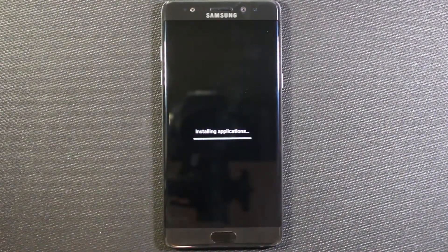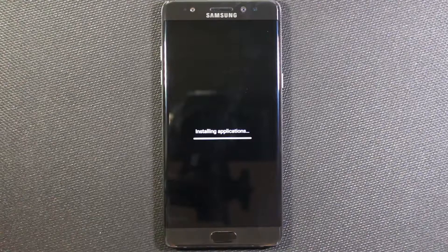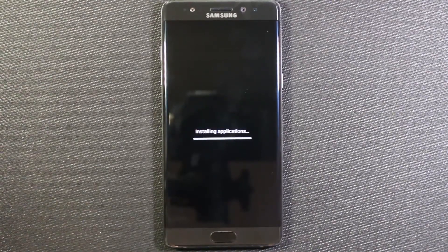Okay, so the phone is booted up, and now it says it's installing applications. So this is really reinitializing the phone, and it's going to take a little while. But like I said, this is something you definitely want to do to get rid of any personal data that might be on the phone.